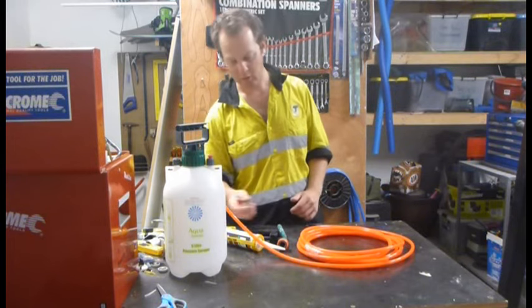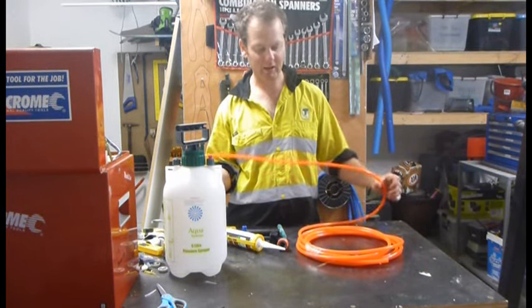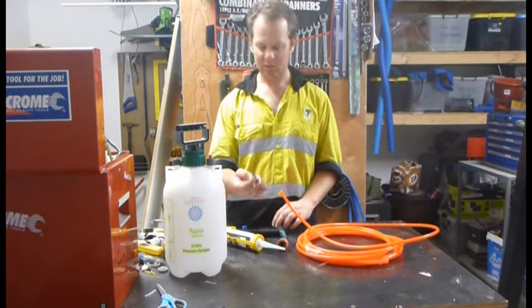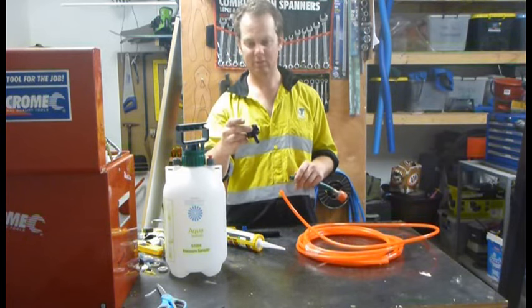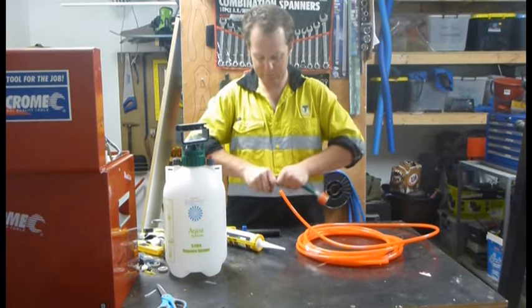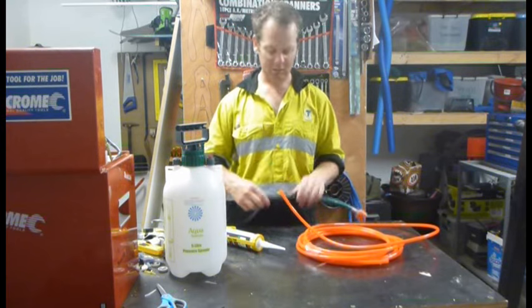It sprays it out across your lawn. What we've got is a quarter-inch bit of pneumatic hose or fuel line, whatever you want to call it, just a hose connector and a barbed connector for a watering system — put them together like that. Then I've got a poly riser and I'm going to have a male hose fitting.